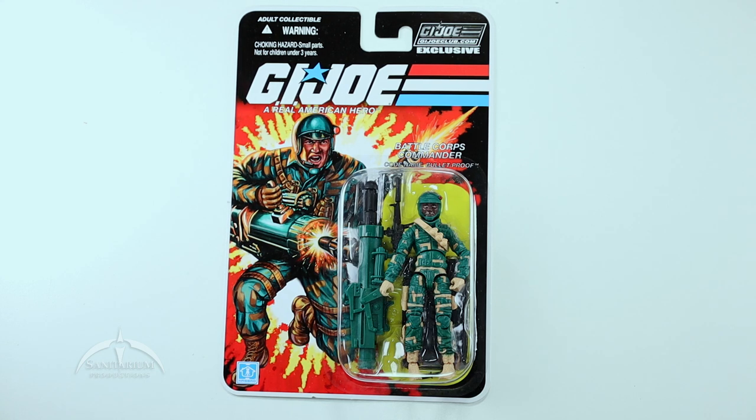Bulletproof was one of the figures that came out originally as part of the Battle Corps line in 91-ish, thereabouts. I don't know a whole lot about the character. It came out about the time I had started drifting away from the original vintage line, so this is an interesting character to me because I don't really know much about him.